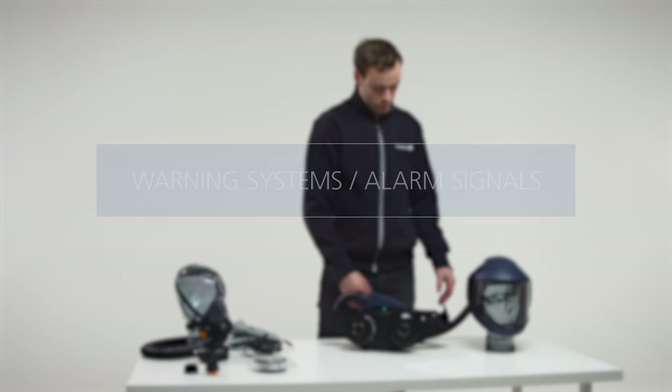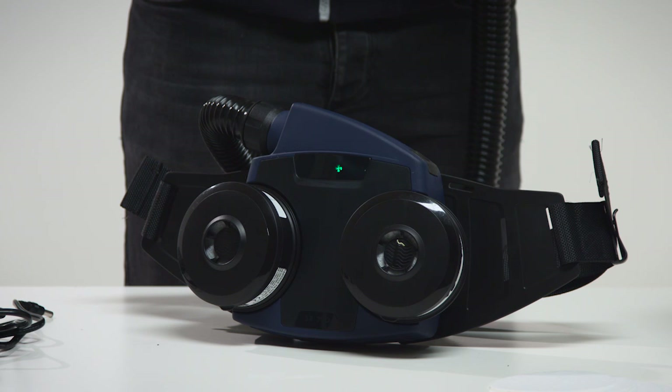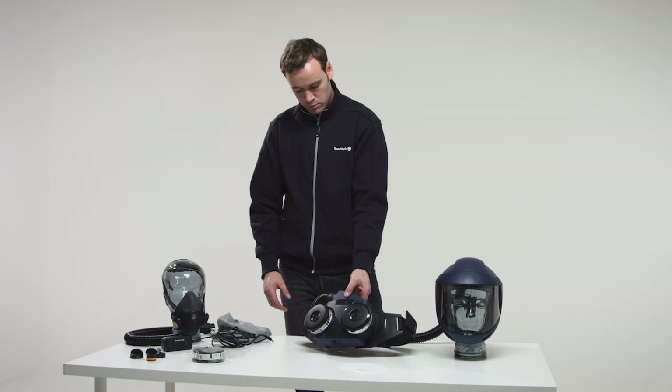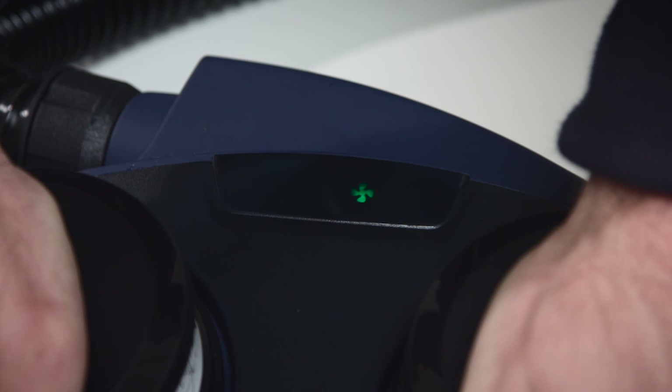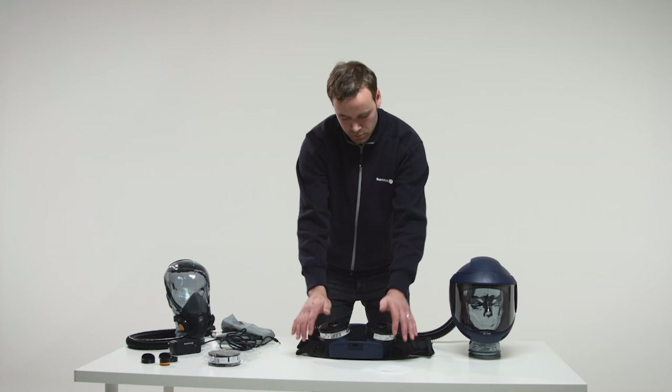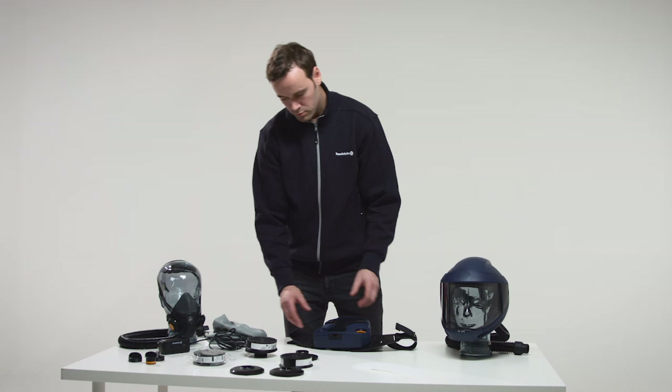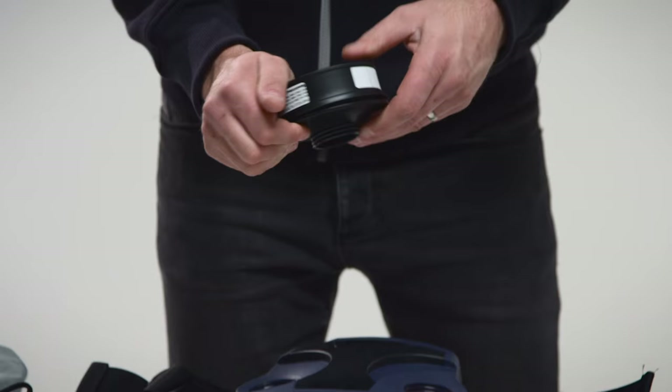Warning system alarm signals. In the event of airflow obstructions, a pulsating sound signal will be heard and the red warning triangle of the display will flash. Immediately interrupt the work, leave the area and inspect the equipment. If the particle filters are clogged, a continuous sound signal will be heard for five seconds and the red warning triangle in the display will flash. Immediately interrupt the work, leave the area and change the filter.